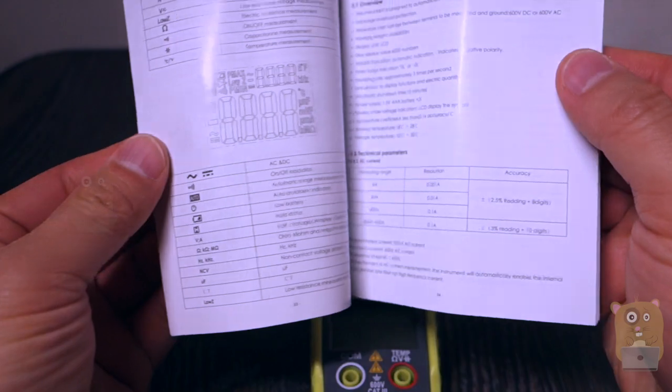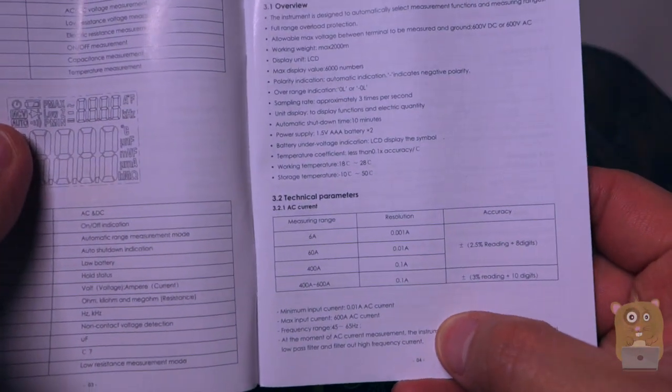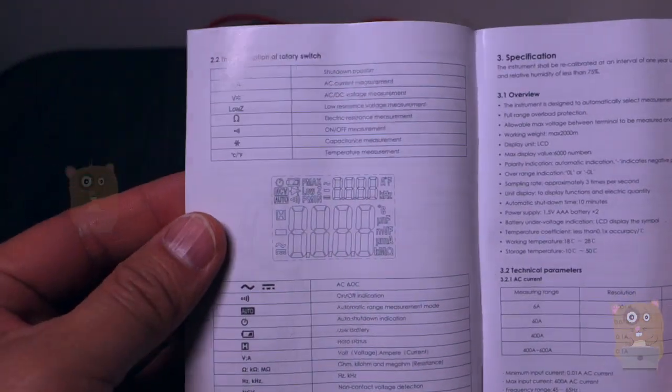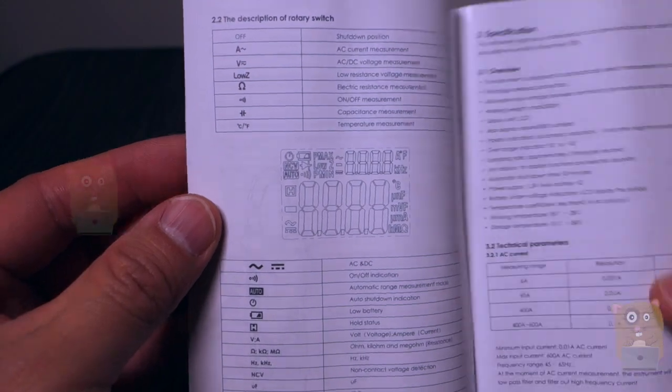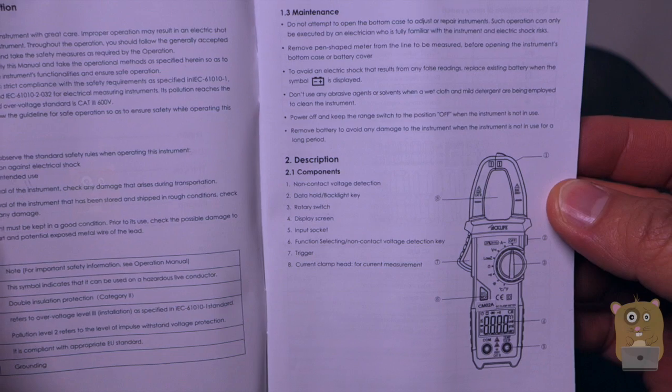I'm going to show the specs for it. Here are some technical parameters — if you want to read in more detail, feel free to pause the video. Here's a description of the functions and a description of the components.